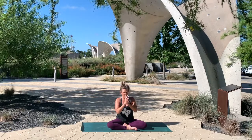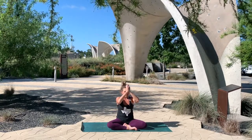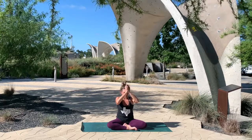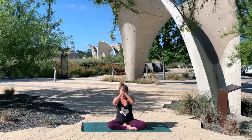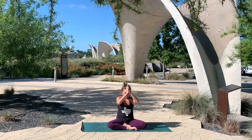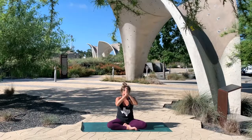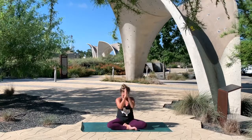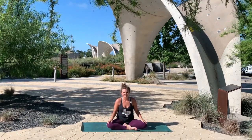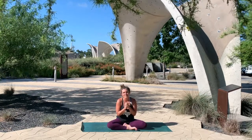For your palms to come together to touch. Let's bring the thumbs up to the third eye. We acknowledge that wisdom, that teacher, that light in ourselves. Thank you so much for showing up this morning and inspiring me and one another to show up for themselves. I'm so appreciative of each and every one of you, from wherever you're able to join from.